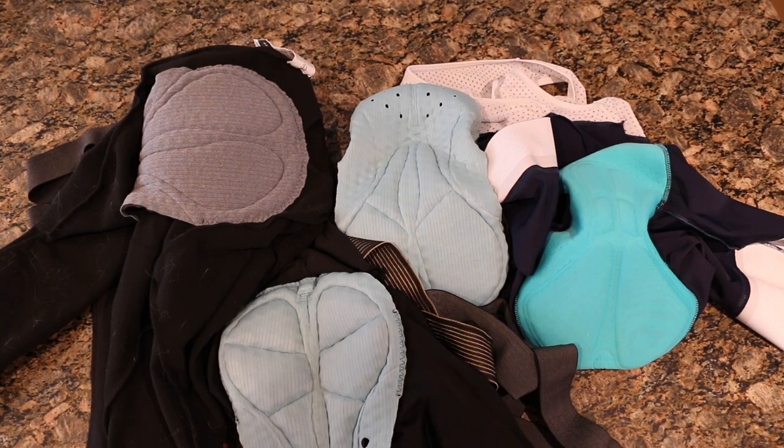What's going on guys, Mitch here. I wanted to tell you about something that is probably the best-kept secret on ASOS bibs — this single feature is probably my most favorite thing that they do about the bibs, other than the chamois themselves.